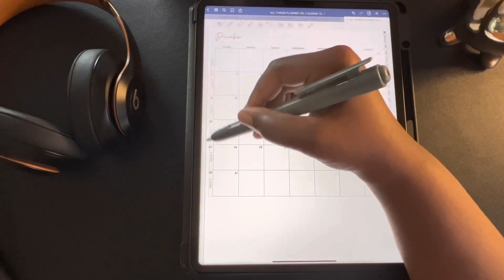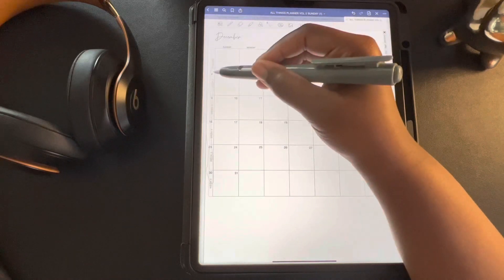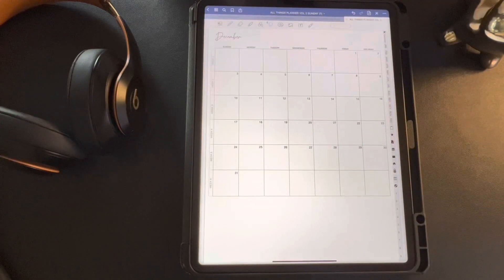If you find this way of dating your planner as quick and easy as I do, don't forget to hit that like button. Also, subscribe to this channel so you don't miss any more videos. All right y'all, till next time!